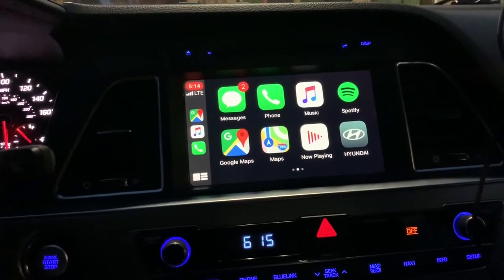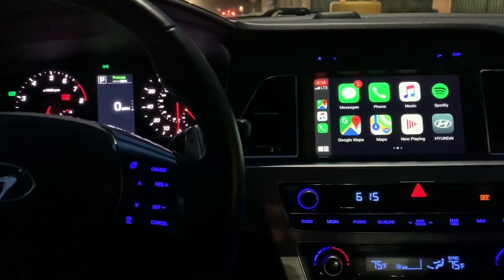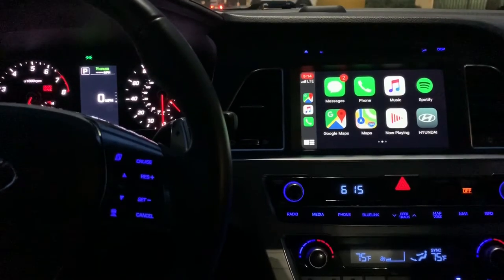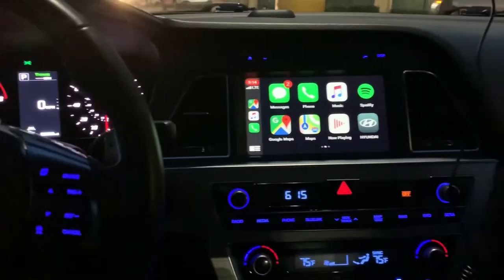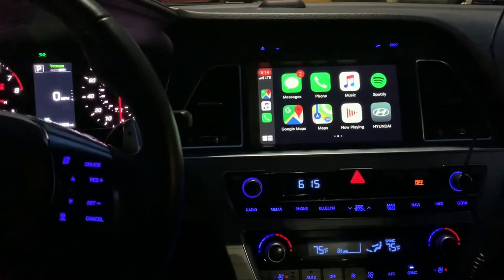When I went on their website, it said they would give me a free software update for the vehicle, but it is not true. I went to their dealership — it was no help. They said I would not be able to get Apple CarPlay at all.